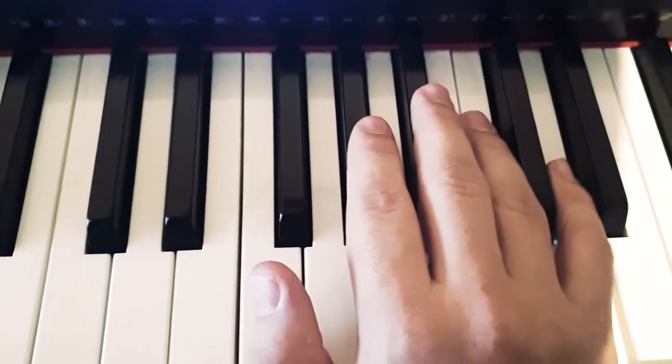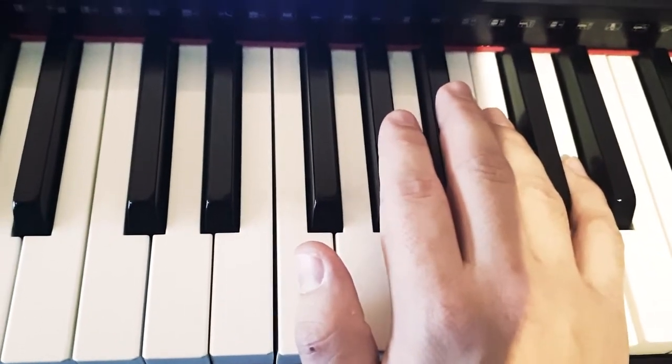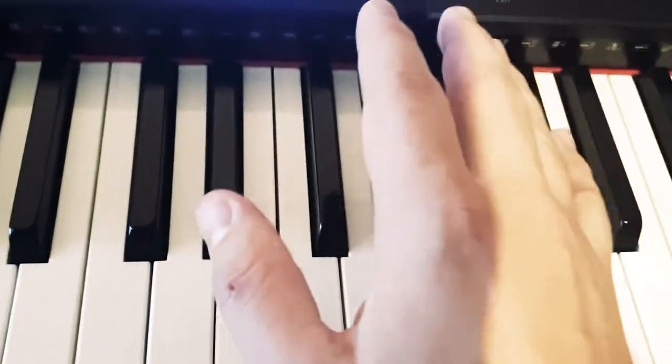So let's play the whole tune again from the beginning, so that you can remember where we are in the music.